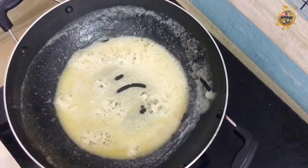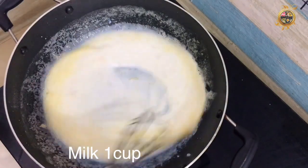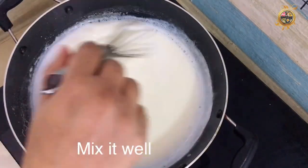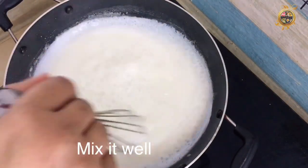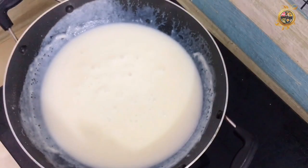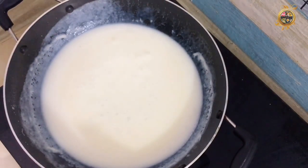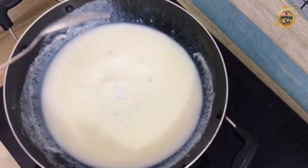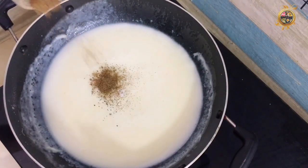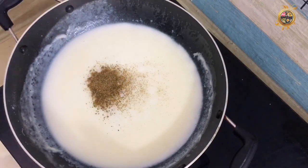I am going to mix it in a cup of pan and mix it in. I am going to make a plate of the pan. Mix it well.